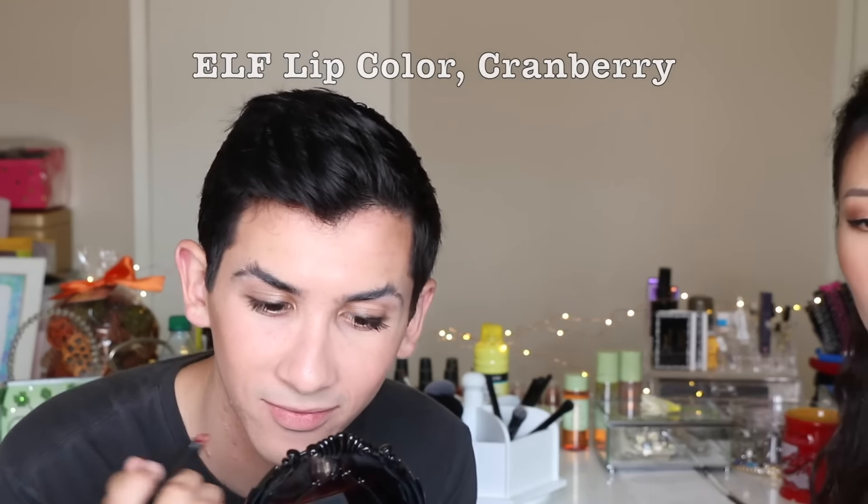Now drugstore lipsticks are so great — go for Maybelline or Revlon. Since we're going with an e.l.f. theme here, this kind of stick lipstick is really easy to apply; just wipe it on. Or maybe I should teach you how Koreans do it — they go from the inside first, then outside. They don't do the outside outline that much, so there's no distinct outline of the lips. They go for a little sexy, softer kind of inside look.